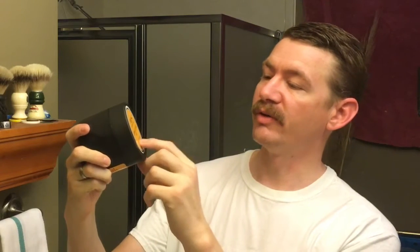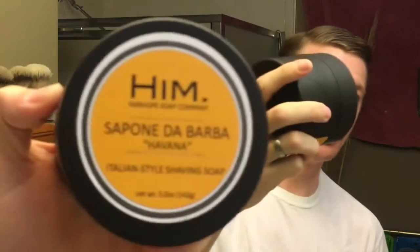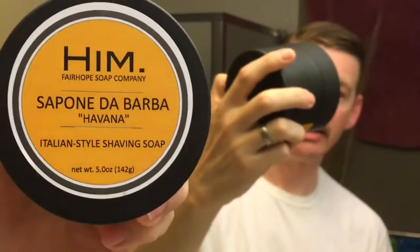Good morning everybody, got a new soap to try out. It's Hymn, Spon De Barba, Havana — an Italian style shaving soap by Fairhope Soap Company. Right there is the label; I'll leave a link down in the description.